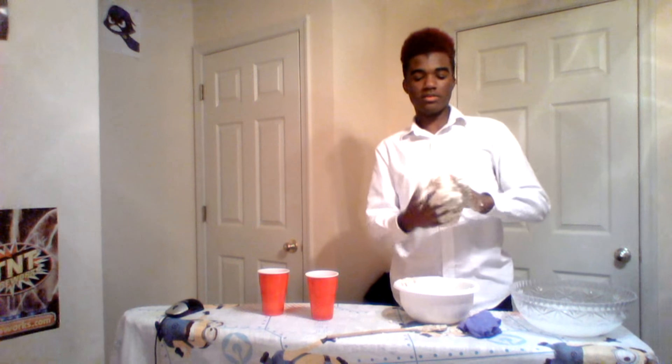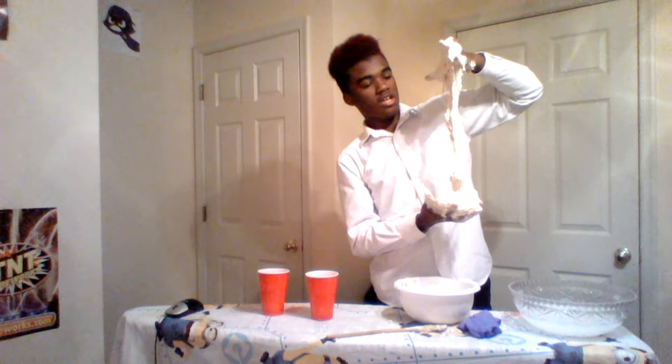Let me know down in the comments what I should do with this slime. I should have added color to it because it would probably make it look even better. Like that would probably have made more sense - to add color to this. I have all colors of food dye, sprinkles, you name it.